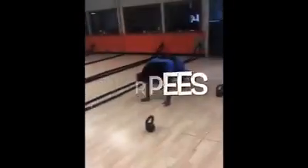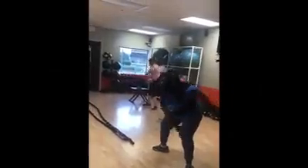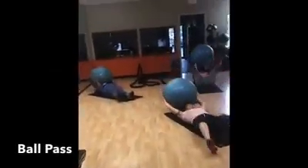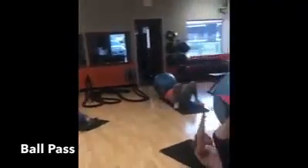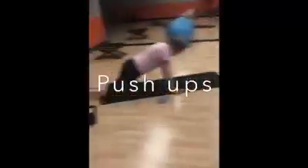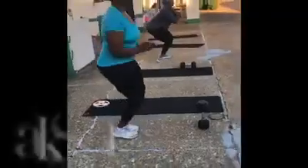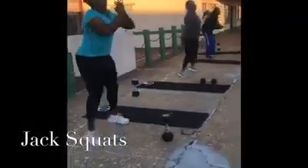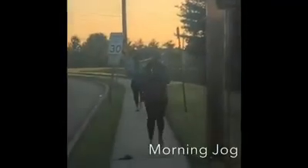Welcome back! Back here early in the morning.